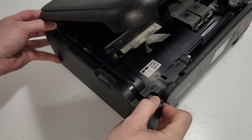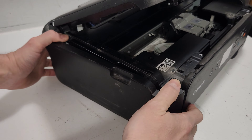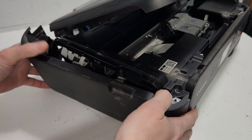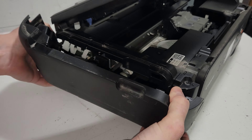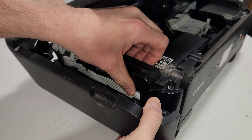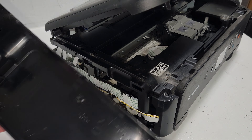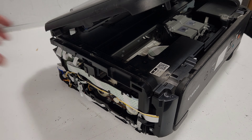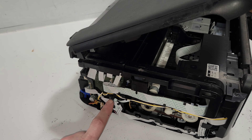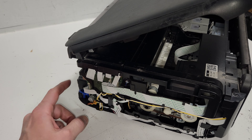Pull the panel back and wiggle it out of there. There are also some release points on the bottom, but you don't have to use those — it will release as you push the top clips off. Now with this panel removed, on this side we have the main board where you can reconnect wires, and there's also a connection for the power supply.